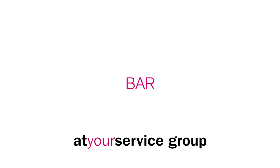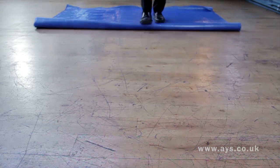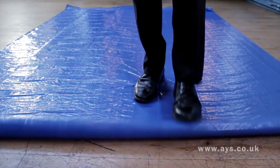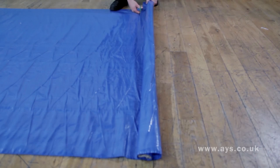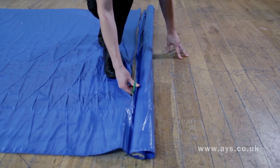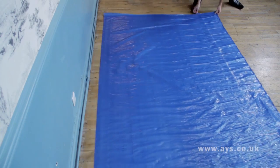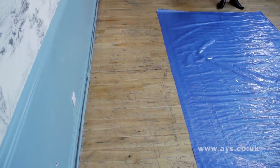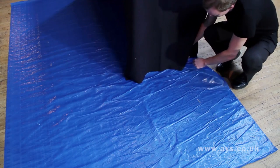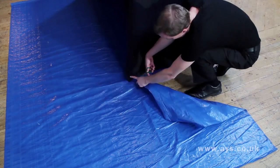Bar. Carefully roll out the drugget on the floor you are covering and cut to size. This can be prepped beforehand for a quick setup. Ensure you position your bar far enough away from the wall. Once your table is positioned and clothed, cut or fold excess drugget away.